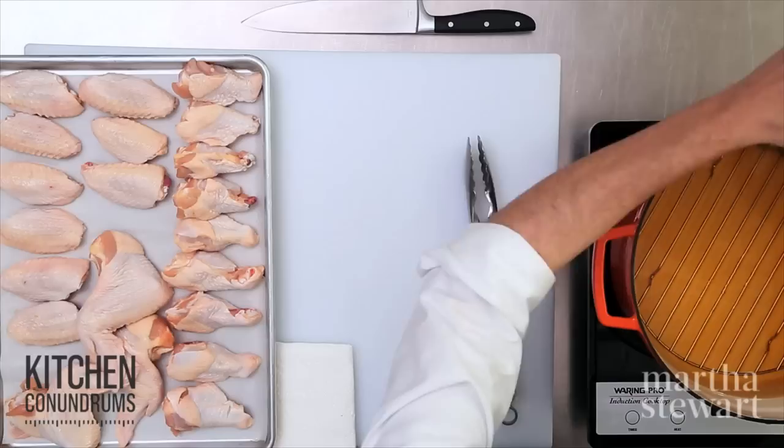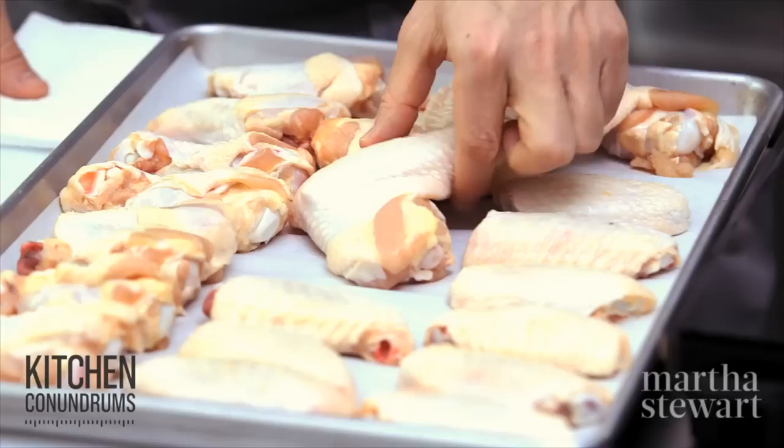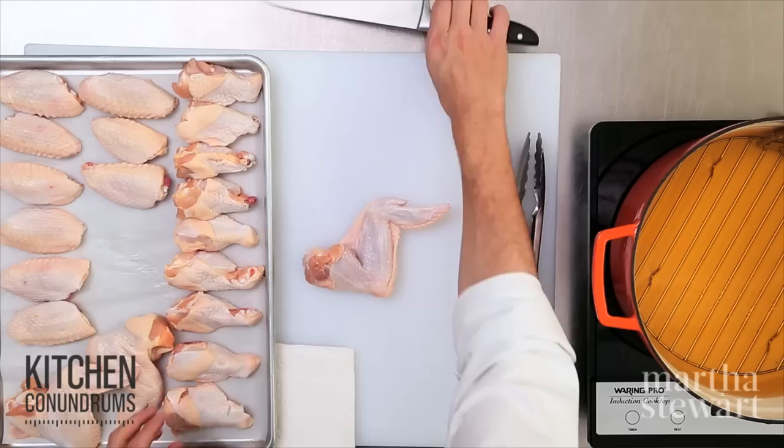I'm going to use a deep fat thermometer — a candy thermometer — and I need to heat the oil up to about 400 degrees. While the oil comes up to heat, I'm going to show you how to cut the wings into the appropriate size pieces.